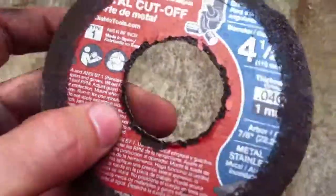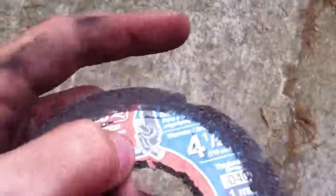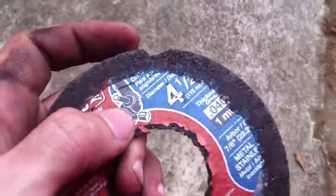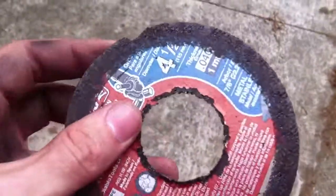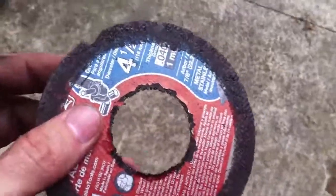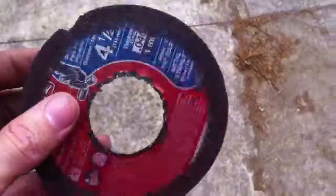As you can see, the center tore out of it, but this is all due to this little chip right here. I was cutting through a bolt, it got hung, broke off that chip, and spun out the center.